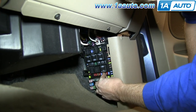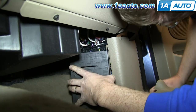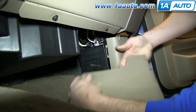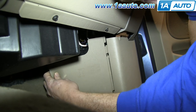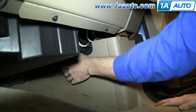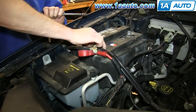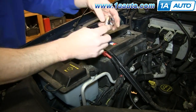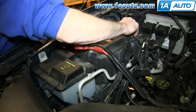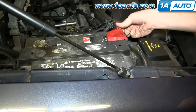Now push your fuse back into place. Put the fuse panel cover back on, making sure your fuse puller is back in there. Put these tabs into those slots and close the panel. Reconnect your battery cables and tighten up those 8mm bolts. Then put this cover back down and you're all set.